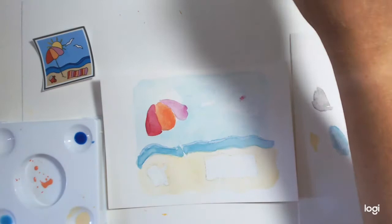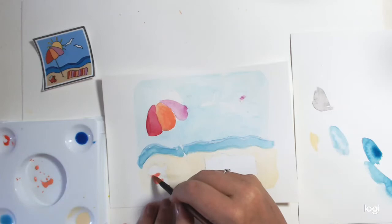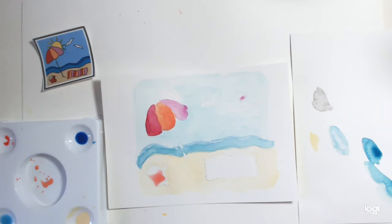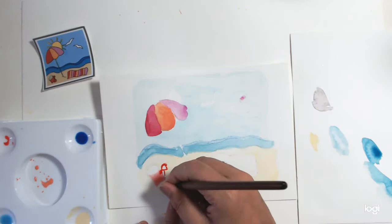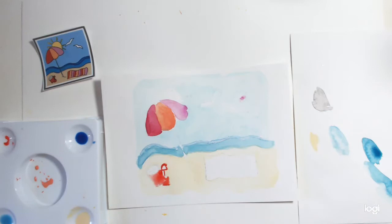Now let's do the bucket and spade — it's a little bit of red. I don't want it to be too in your face. Red bucket — just a hint of a bucket. The handle and the spade, that's red as well. Don't worry if it spills in because it is kind of the same thing. In a minute when we go over it in pen, you won't notice that.